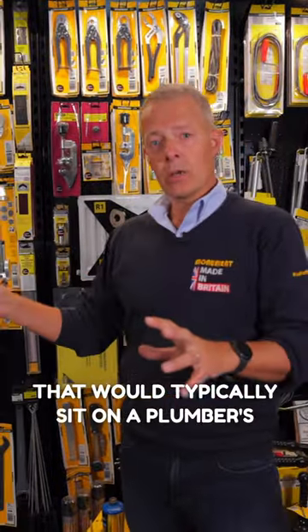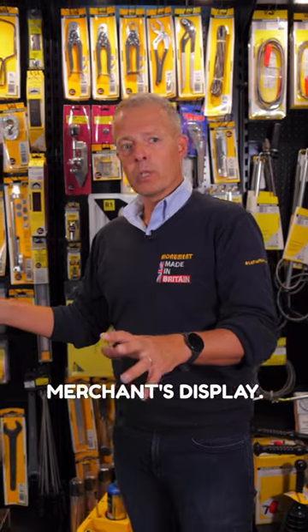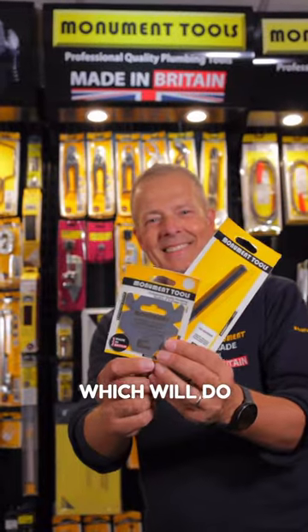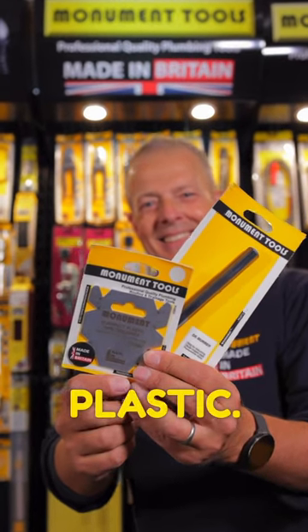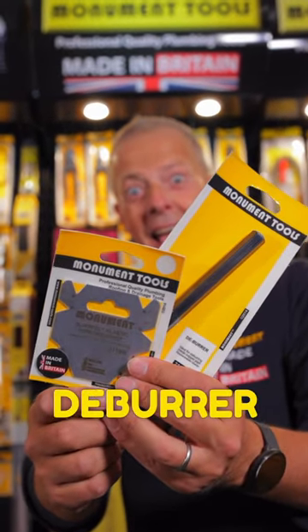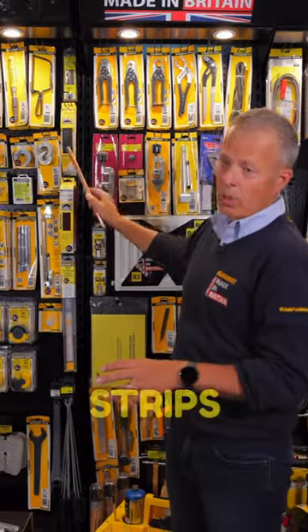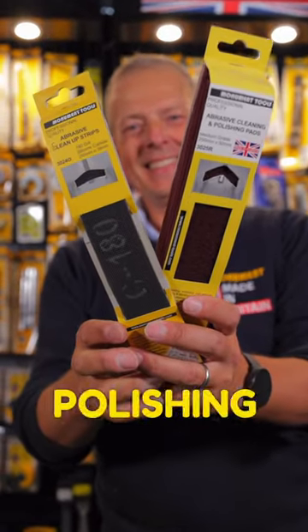We've got some products that would typically sit on a plumber's merchants or a builder's merchants display. We've got a pen-type deburrer which will do both copper and plastic. We've got a plastic pipe deburrer in the Burrfect, and then we've also got some abrasive cleanup strips and some cleaning and polishing pads.